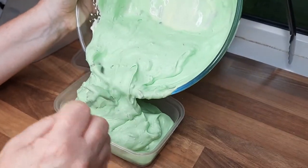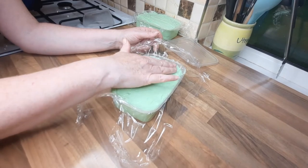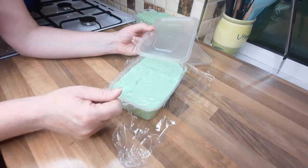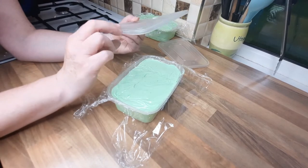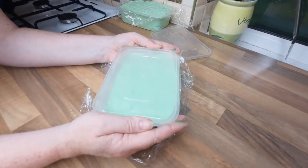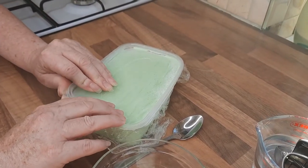We'll put this in a container and then put some cling film over the top, pushing it down so it's touching the ice cream. This does two things: it prevents freezer burn, and it stops the mixture from sticking to the lid. Put the lid on and put it in the freezer for at least six hours. Every one and a half to two hours, take it out and give it a stir with a fork.